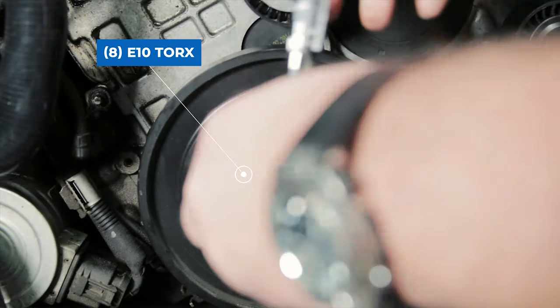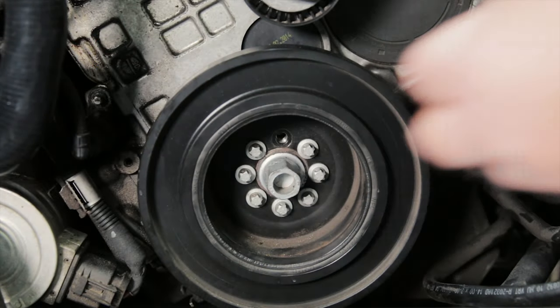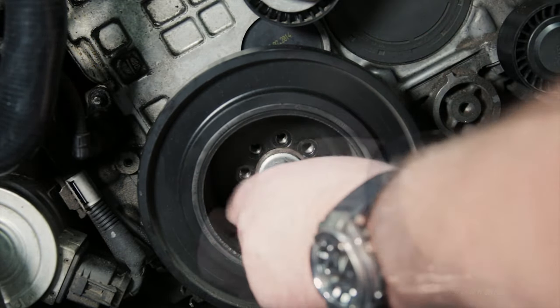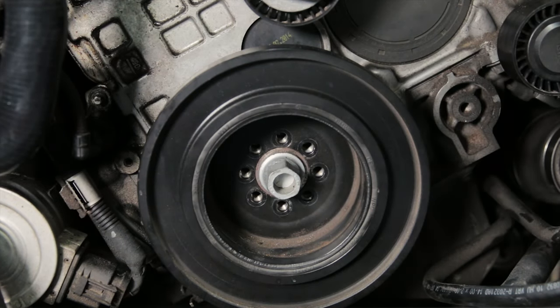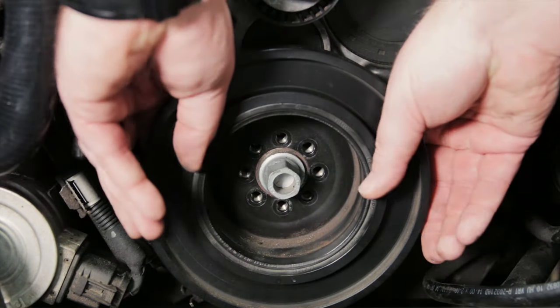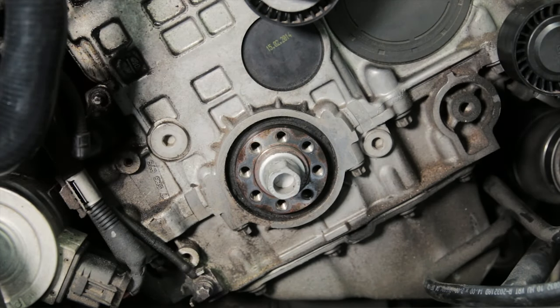Next, remove the eight E10 torques that secure the harmonic balancer. You can then remove the harmonic balancer, and depending on how many miles you have on your engine, this may be a little stuck, but don't worry — it does come off.